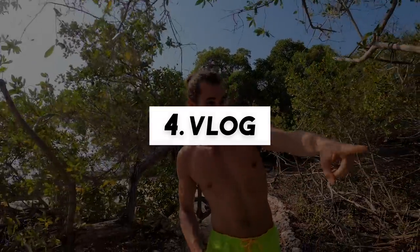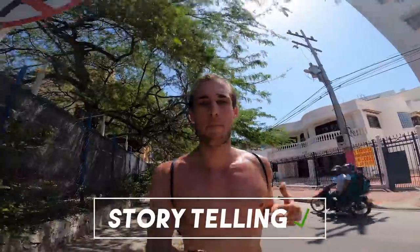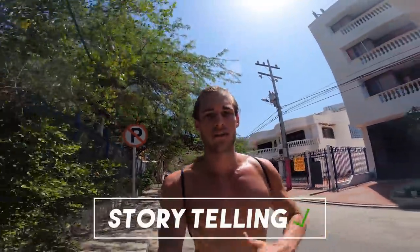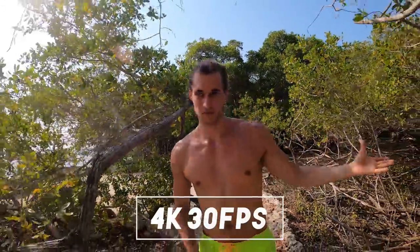A very underestimated type of shot to make better travel videos are vlog shots. Of course these are not the most cinematic shots at all, but if you struggle telling a story with video clips and music only, including vlog parts might be the solution to improve your story. I'll only tell you my favorite vlog settings: I use 4K with 30 frames per second because you don't need slow motion when you are talking, and depending on where I film I change between linear, wide, or SuperView.